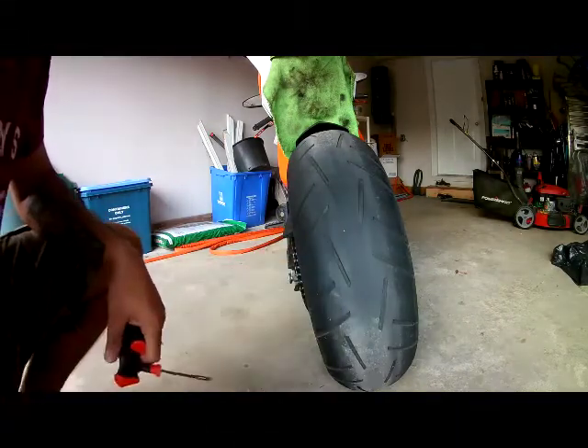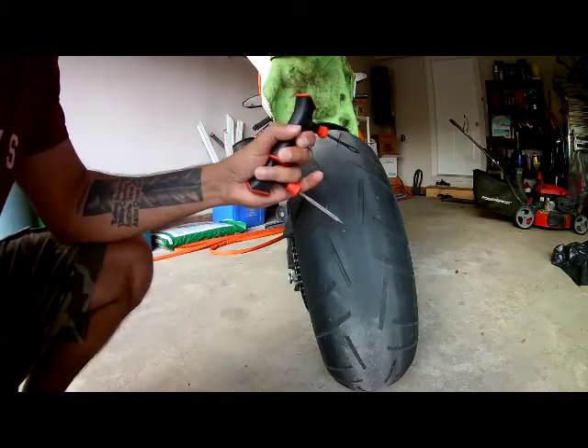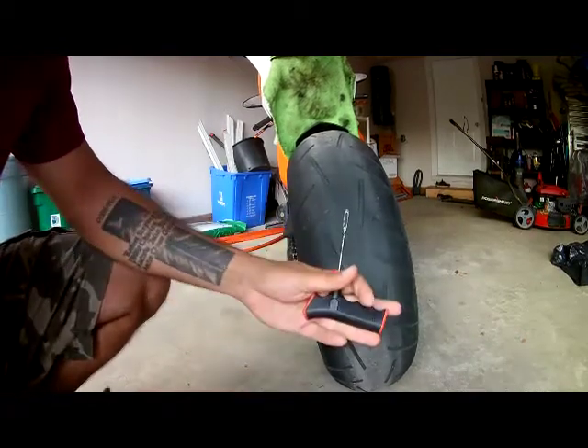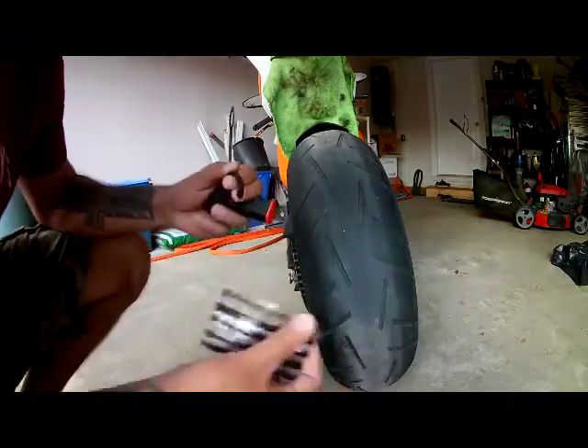I've located where my nail is. I've got a pair of grips. If you don't have grips and you're out on the road, basically this is your punch tool — you would just literally punch it into your tire. I'm going to try and remove it first. This piece here is where these strips go. You can pick these kits up at any automotive store for about 10 bucks.